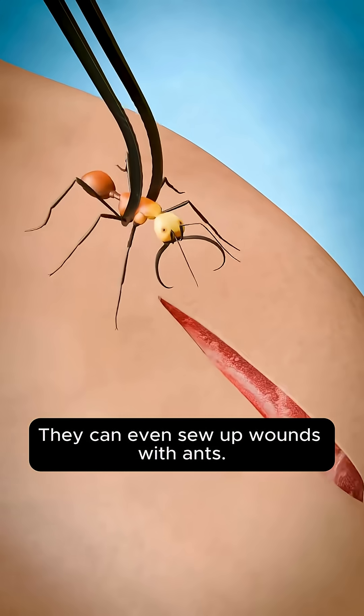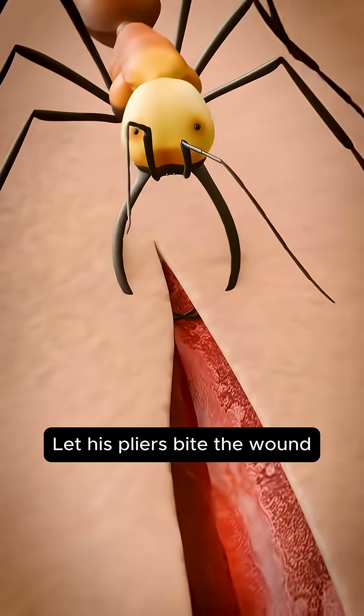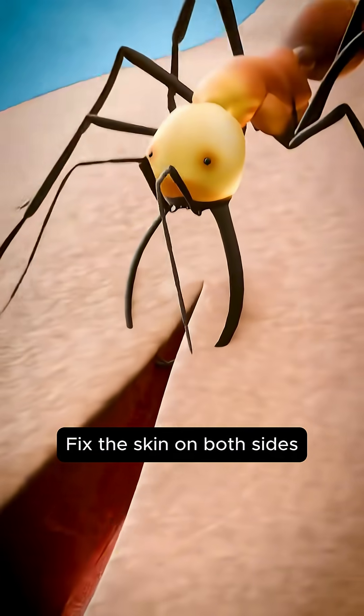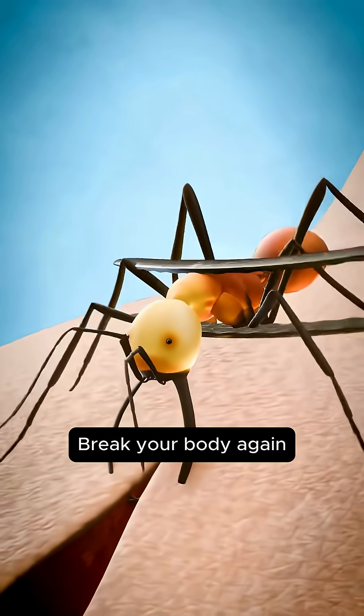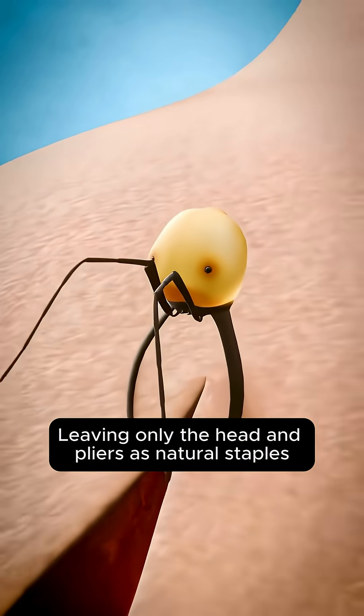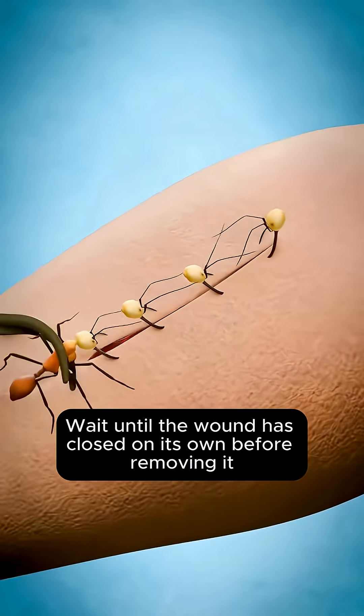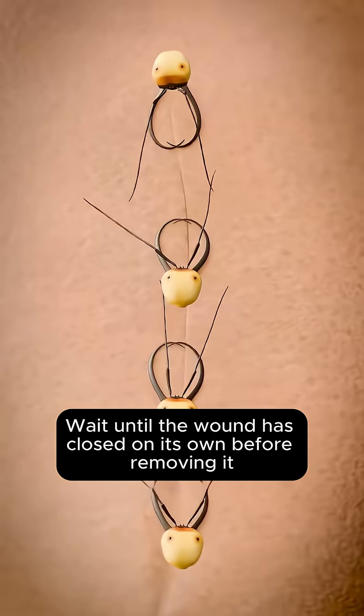They can even sew up wounds with ants. They position an army ant and let its pincers bite the wound, fixing the skin on both sides, then break the body away — leaving only the head and pincers as natural staples. If the wound is large, put a few more. Wait until the wound has closed on its own before removing them.